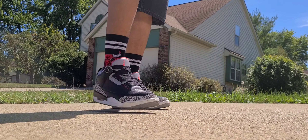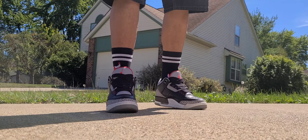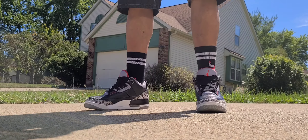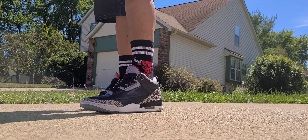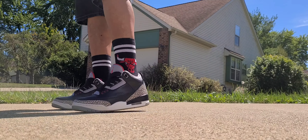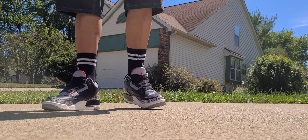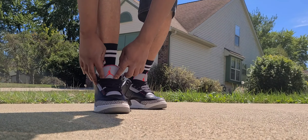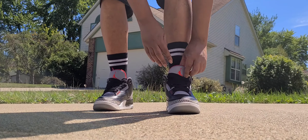Jordan also wanted to wear a new pair every single game, so he wanted it to break in really easy. Tinker sat down and designed it with tumble leather so it would be really soft and pliable — Jordan could get his feet in fresh every game and they'd be super comfortable. Tinker also introduced the Air technology, the air bubble, and the iconic Jumpman symbol we know today.